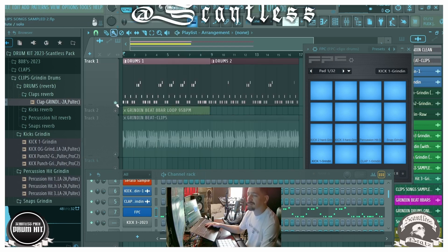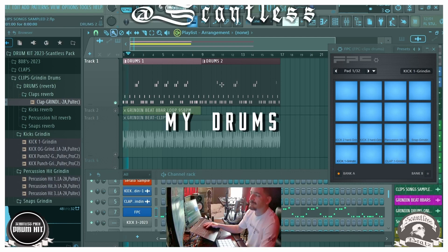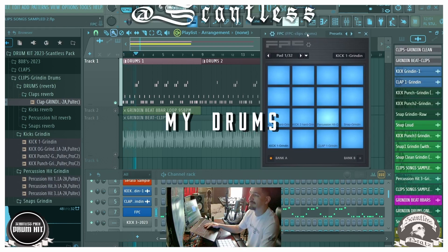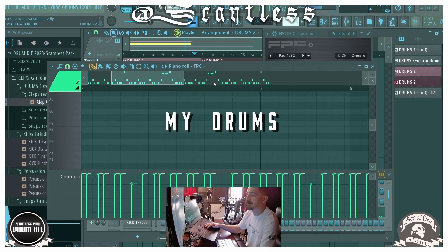Here's mine — let me play my version now. You can see on the FPC the ones being triggered, and here's the MIDI.